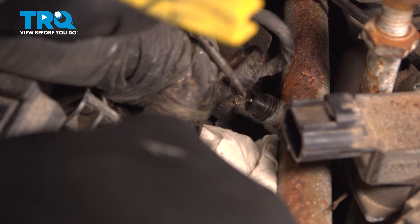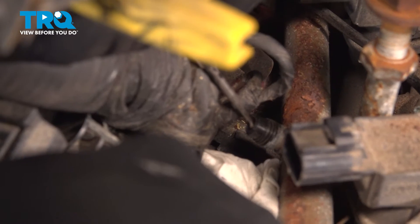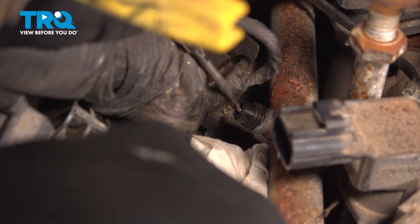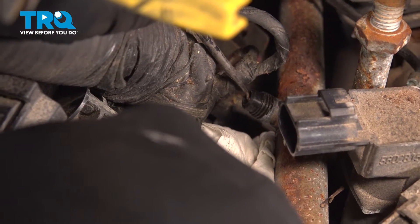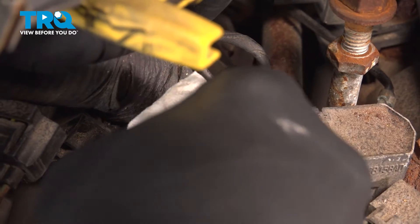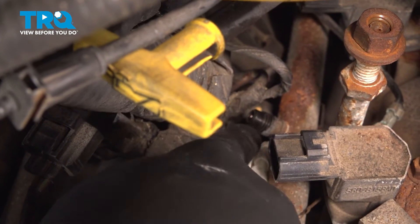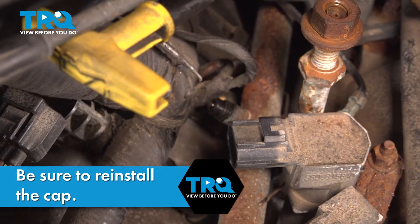In the center of this valve is a little pin — this is a fuel pressure release, or where you can test your fuel pressure. Our vehicle hasn't been running for a bit, so there's probably no pressure. But press in on this little spring-loaded pin in the center. If you have fuel pressure, it will spray out, so keep your safety glasses on and use a towel to shield. Press that in and let the fuel pressure release until there's none left. Once released, pull your towels out.